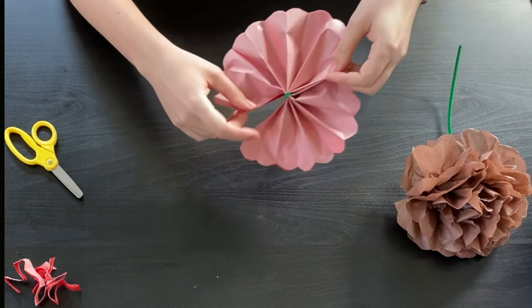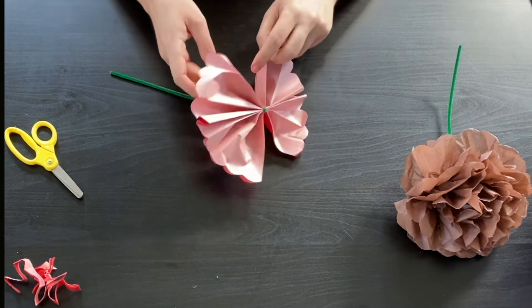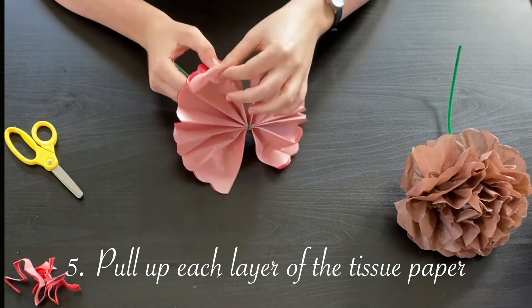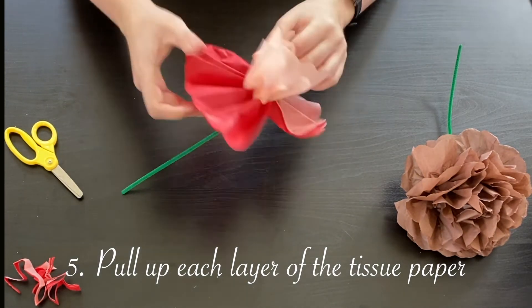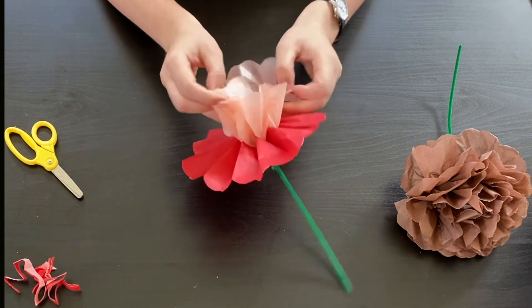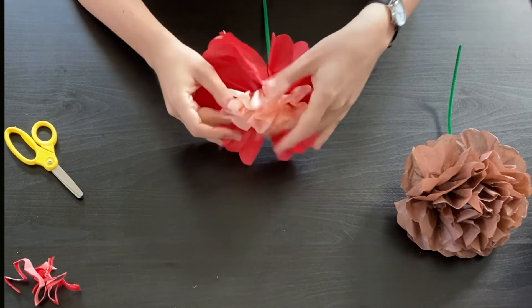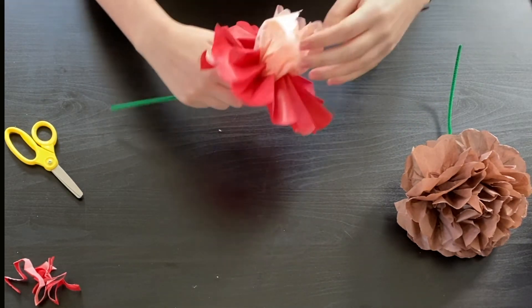You can kind of see the shape we're going to be making here, but don't worry — it's not done yet. Take the topmost layer — for me it's this first light pink layer — and just pull it up. You can fluff it up a little so it's a little circular, and pull it all the way to the top of the flower. Be extra careful because tissue paper is really delicate and you don't want to break it.